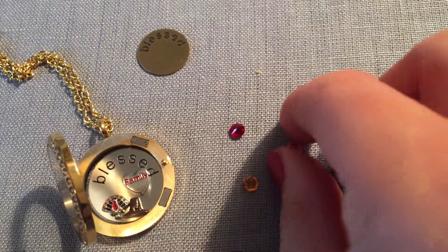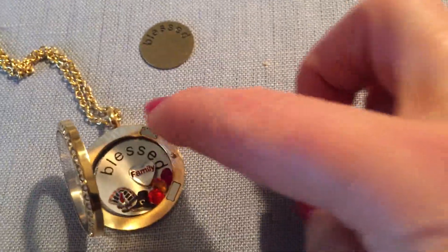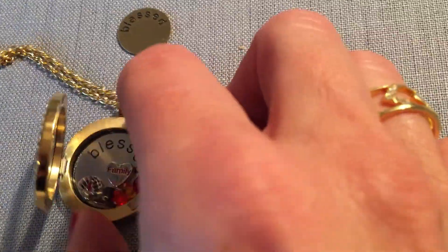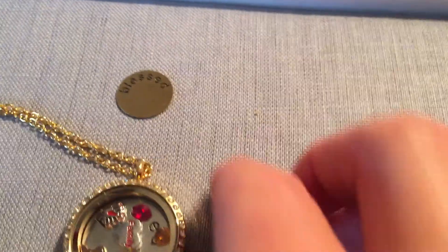I'm choosing the number three because I have three kids — I always usually do things in threes. So I'll drop those crystals into the locket, and you can see that there are heavy-duty magnets on both sides, the top and the bottom of the locket. Once you close the locket, it will stay shut and it will not open.